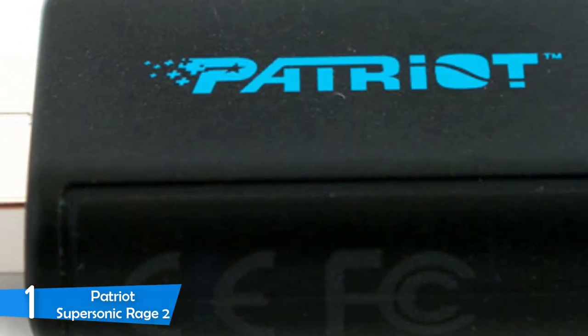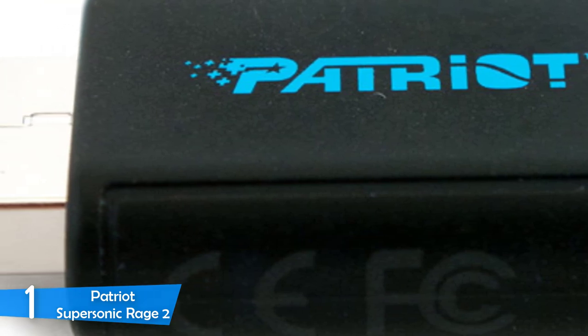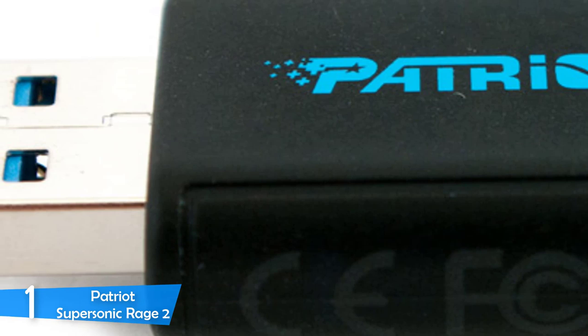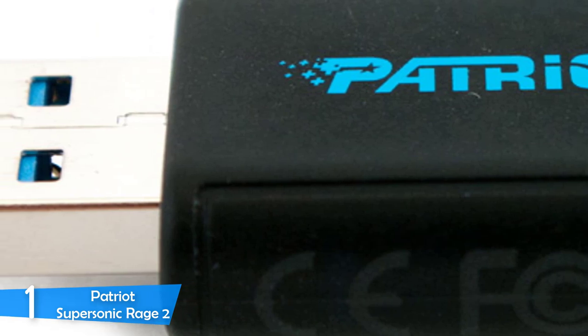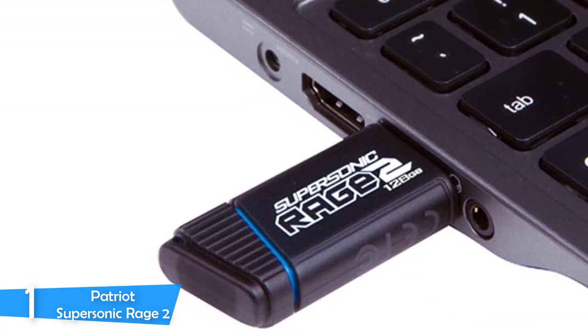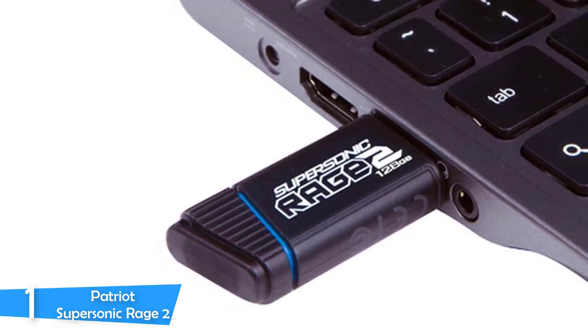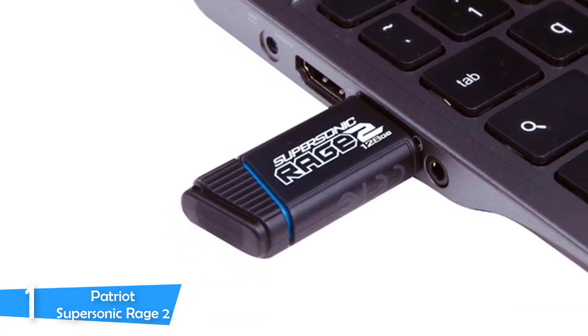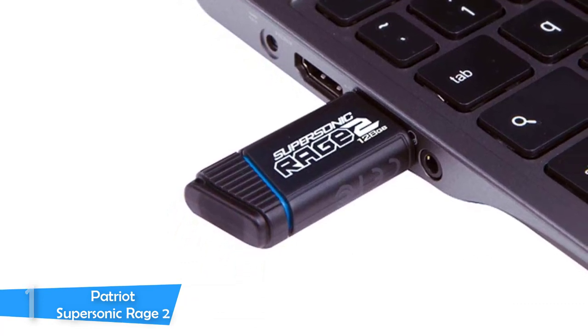I then tested file transfer speeds with random large transfers, and read speed results were again very impressive at 250MB/s. However, write speeds were not as good, averaging around 50MB/s. With an amazing build quality that will last for many years, the Patriot Supersonic Rage 2, with its high capacity and high transfer speeds, will prove to be very useful for every user.